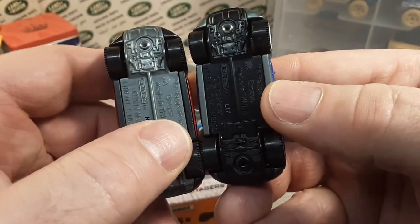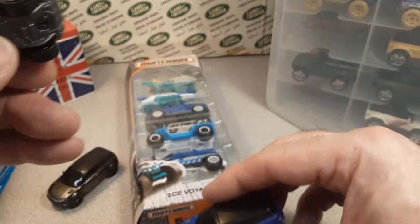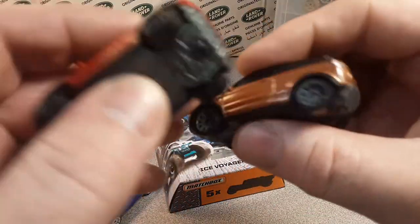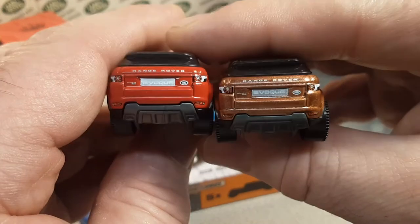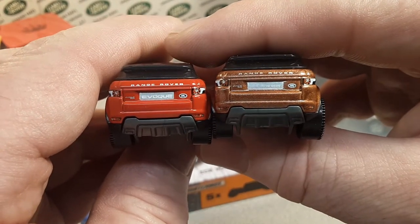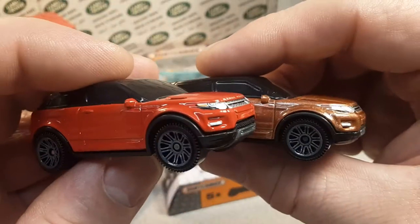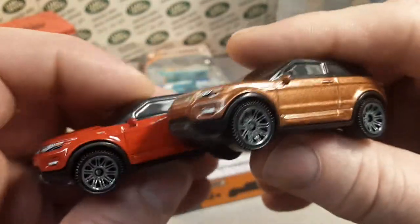You see this one — they went with the black base with the gray eyebrows. Very cool. So then we're going to go with the copper. Copper was the next one. Yep, they're using the tampo from the Land Rover series on the back. Very cool. And with the gray wheels, like the Land Rover series ones. Awesome.